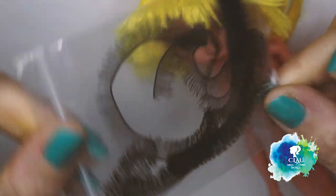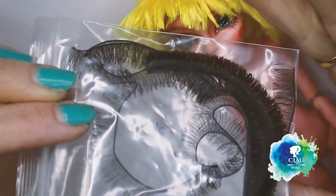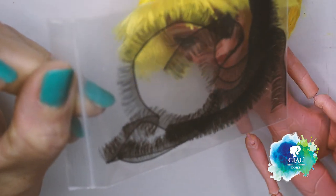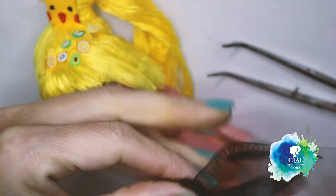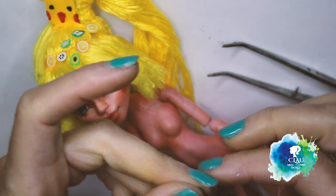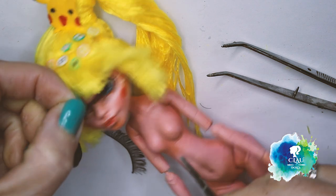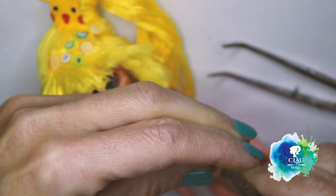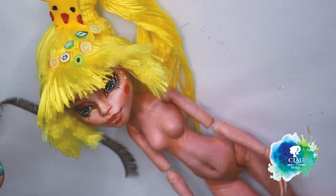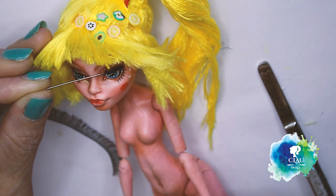I decided to order my first doll eyelashes to try it, so we're gonna try it together. I bought them on AliExpress — it was like 1 euro and it took me 2 weeks to get them, so it's fast. Now I'm gonna apply them. I can see they're really thin. I will measure how much I want and then I cut it. And then with my tweezers, I will put it in place and yes, guys, yes — definitely yes, it's so much better, it's so much easier. I love it.